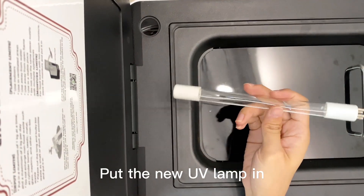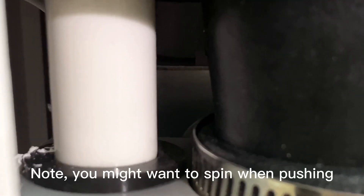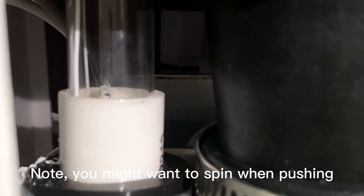Put the new UV lamp in. Note: you might want to spin when pushing.